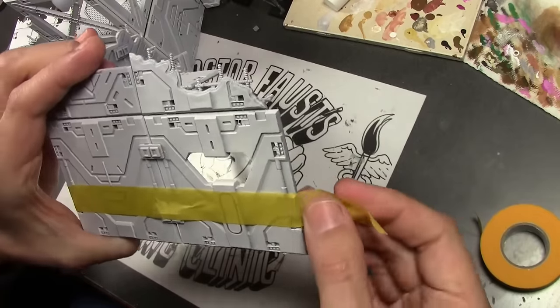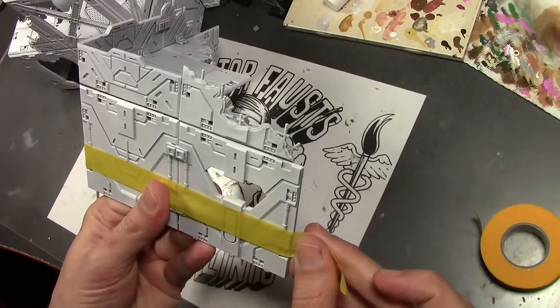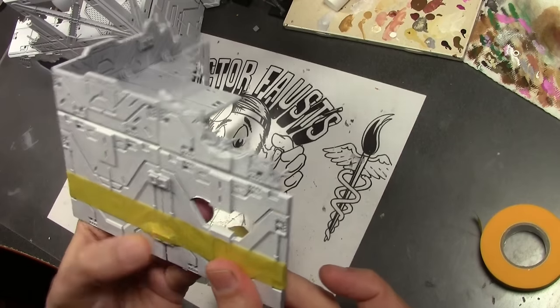I actually wasn't even planning on turning the camera on for this project in order to just get it done, but I figured it's a quick project and some people out there might get something useful out of this, so let's do it.